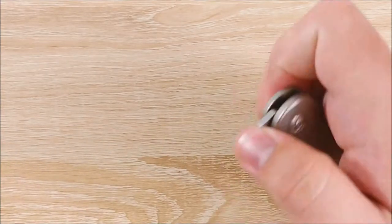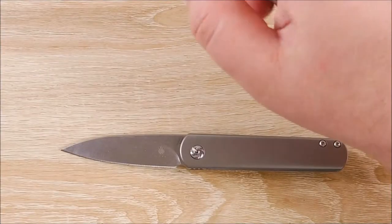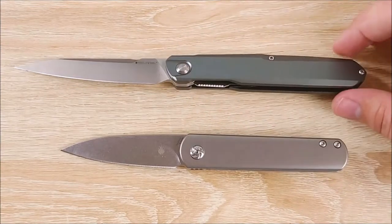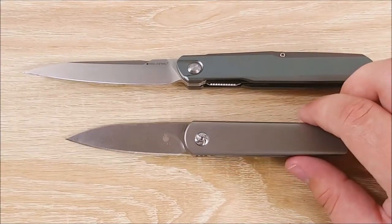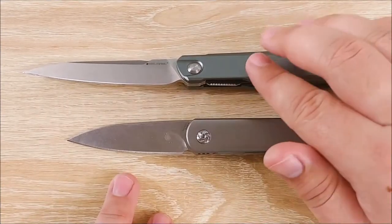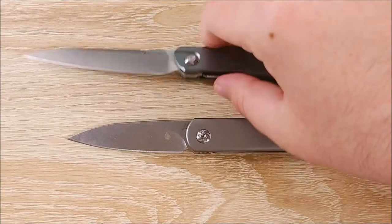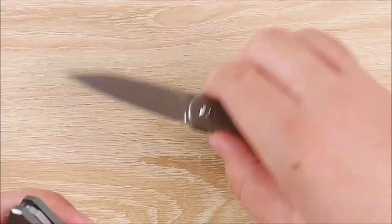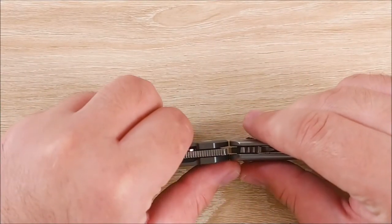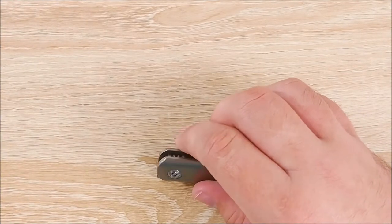Really comes down to preference. Next up, let's go ahead and compare it to another front flipper. This one is much cheaper, but also has much different materials. This is the Real Steel G5 Metamorph. This knife compared to this knife is quite different. This has a 2.75 inch blade; this knife has a 3.5 inch blade. Overall handle width is pretty similar. This knife is a little bit thicker, obviously quite a bit longer, and it weighs a bit more. So those are pretty comparable — the Metamorph just has a little bit more length to it.